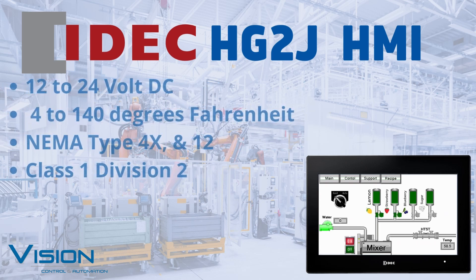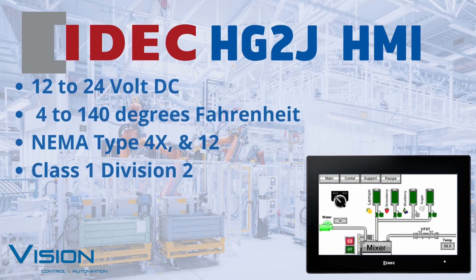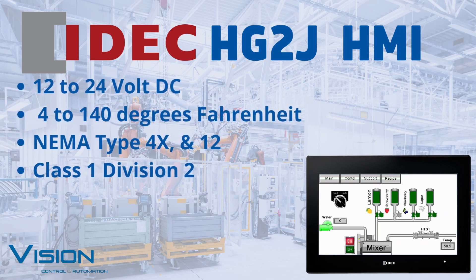Features that set the HG2J apart from its competitors include an input voltage of 12 to 24 volt DC, an operational temperature range from negative 4 to 140 degrees Fahrenheit, rated for NEMA Type 4X, 12, and Class 1 Division 2, with two USB ports, an Ethernet port, and serial connectivity built in.